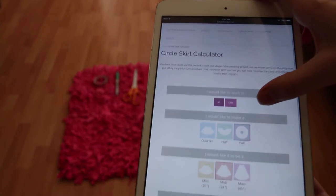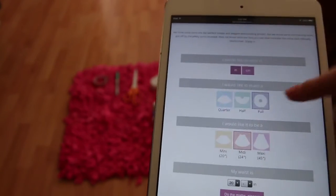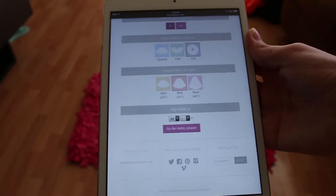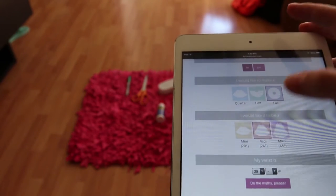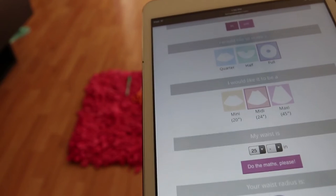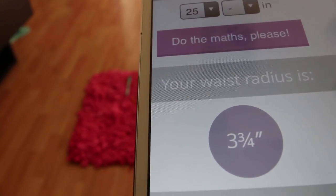For the actual circle skirt part, I found this really cool website — I'll link it in the description. I recommend doing full for this. The midi, maxi, mini skirt doesn't really matter right now. You will need your waistband measurement, so that's why we measured our waist. You push it, do the maths please, and you only have to pay attention to the first measurement you get. I got three and three quarters inches.